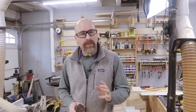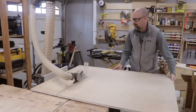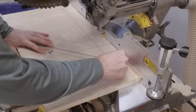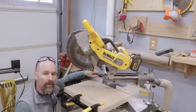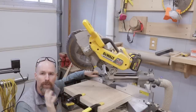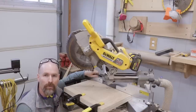Now that we have the basic dimensions laid out of the sidewalls of the cabinet, let me cut the width with the table saw, and then I'll cut the length with a miter saw. I've got the two boards clamped together and I'm going to make the initial cut with the miter saw. I'm not going to be able to cut the entire board with it, but I'll be able to cut the majority of it. Then I can finish it off with the jigsaw.